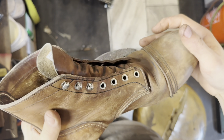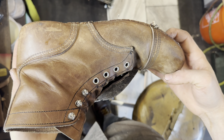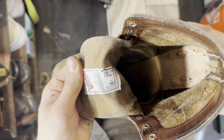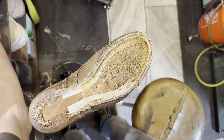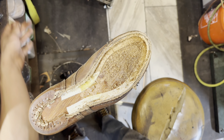Howdy and welcome back. I am Oliver the Shoe Man, and today we're going to be re-welting a pair of Iron Rangers. These are the 8111s, size 9. We're doing new soles, Vibram mini lugs, and same style of heels.